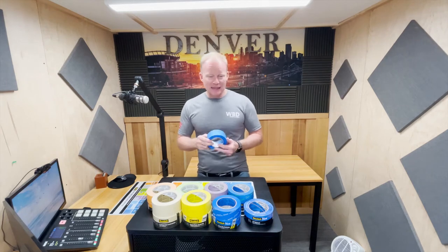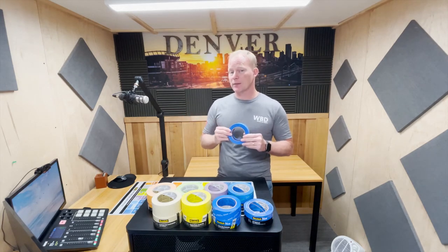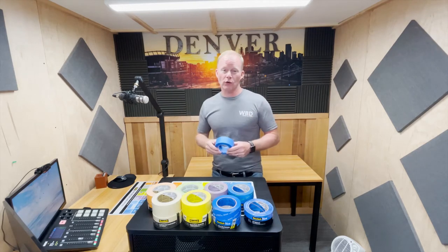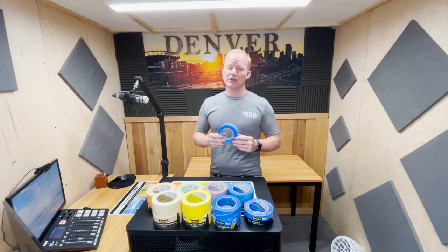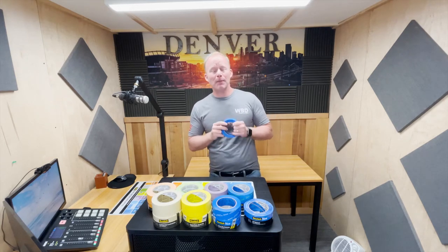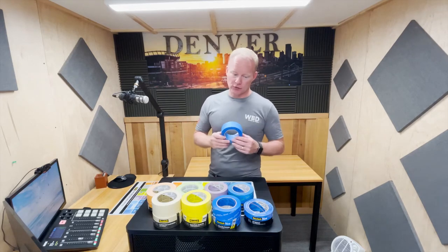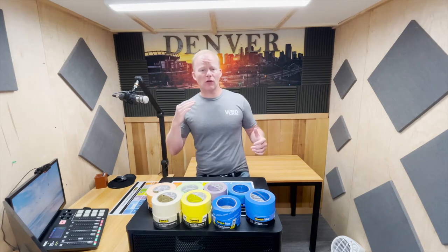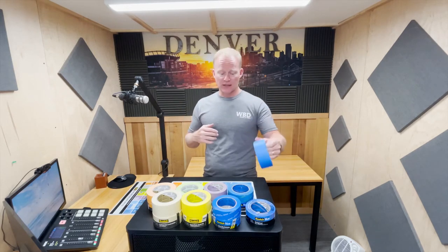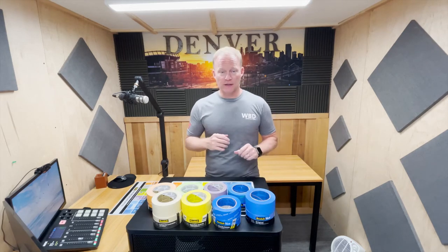Our original tape is a multi-surface tape. It doesn't have a lot of the bells and whistles that we're going to be talking about with some of the other tapes, but this is really your workhorse when you are on job sites. You're typically using this on a previously painted surface, but not a freshly painted surface. On our original tape, we have a 14-day release, so it is recommended that you pull this within 14 days of putting it on a surface.